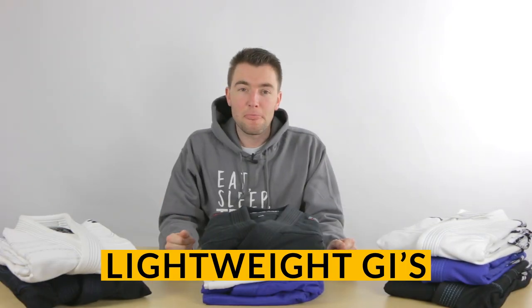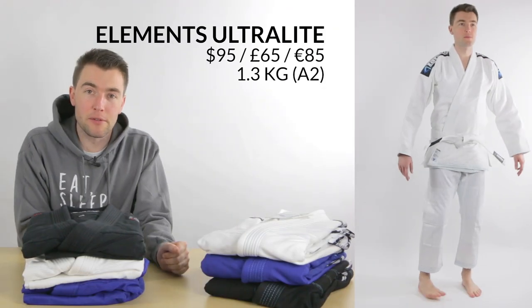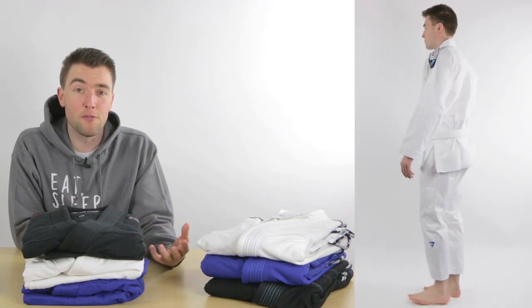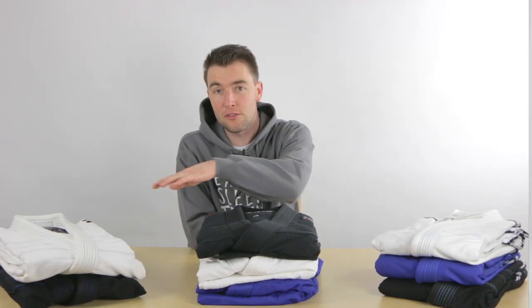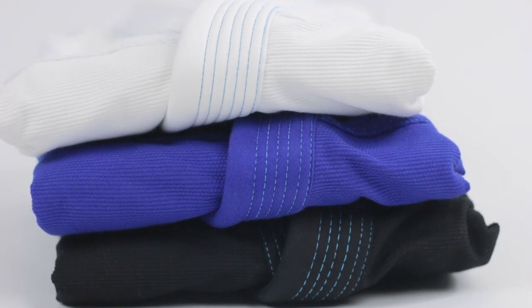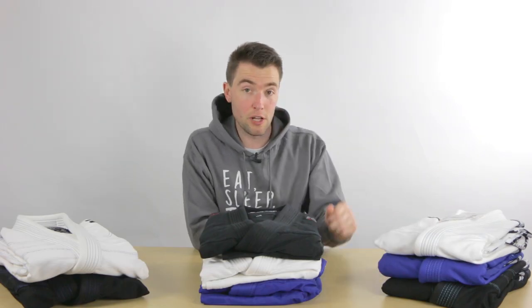Lightweight gis are good for competition or training in summer and hot weather, and Tatami now has lightweight gis in all different price ranges. Right here we have the Elements gi, which was just released at the Europeans in January. It's a very affordable gi — the cheapest of these three — and it's the lightest gi that Tatami has ever produced, weighing only 1.3 kilograms for a size A2. A nice thing about this gi is that it comes with contrast stitching in all the different colors and a really nice new Elements logo.